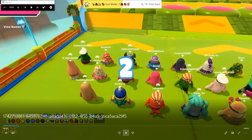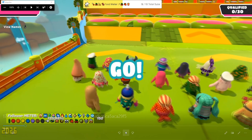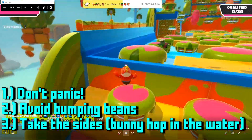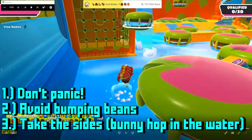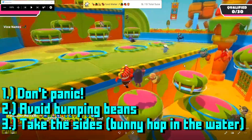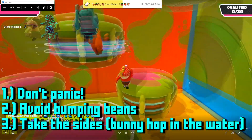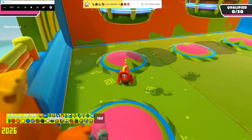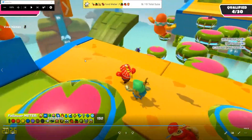The keys to victory: number one, don't panic. Number two, try to avoid the beans while you're running and jumping. Number three, it's okay to take the side of the water — even if you miss, just bunny hop in the water. These lily pads sway from side to side, so try to pick a path that works for you. Dive only if you really need to — don't dive preemptively. Take your time.